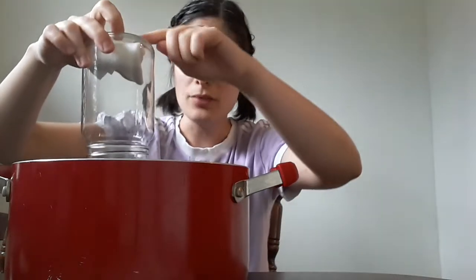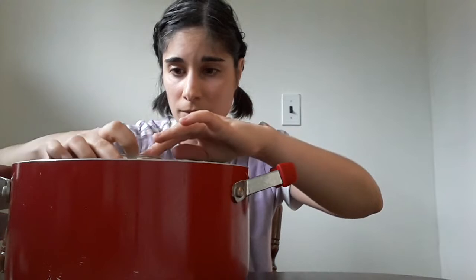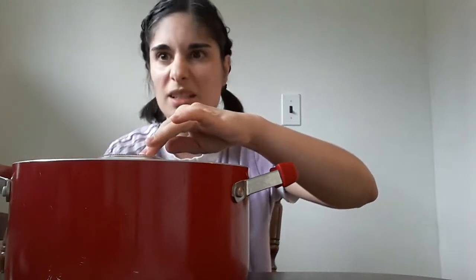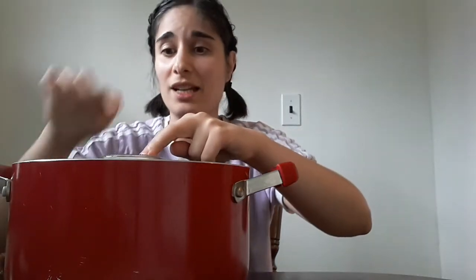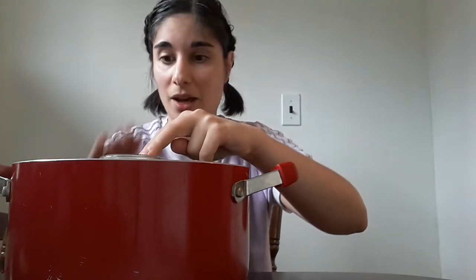I'm going to push it down, but I want to keep the jar straight. You don't want to put it in at an angle — you want to keep it straight. It should hit the bottom. The water is really high inside this pot.